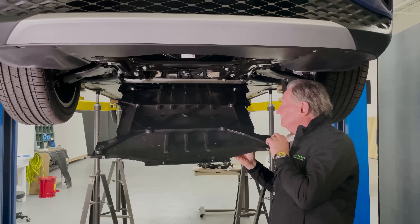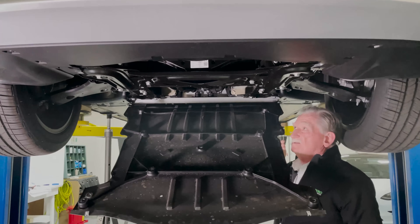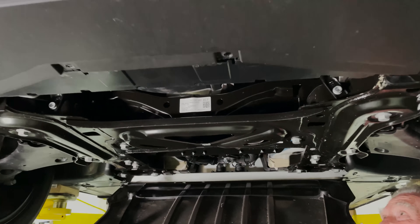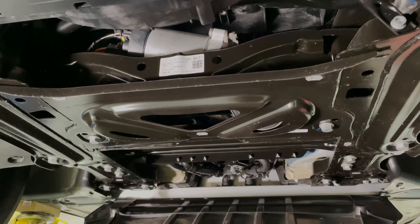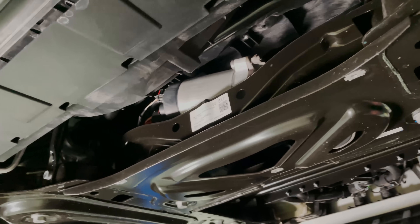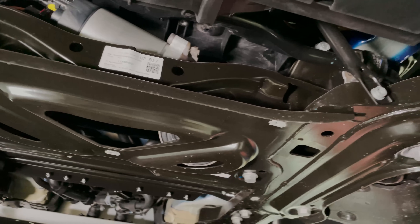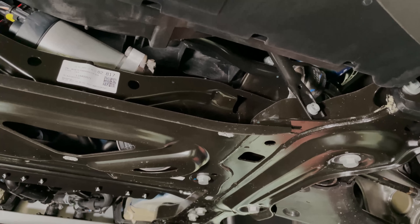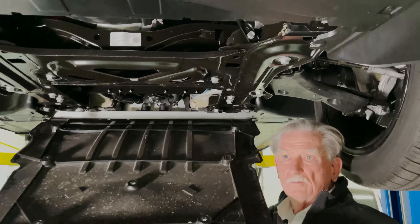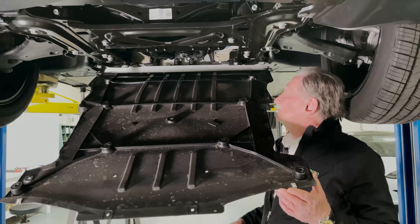We're going to lay this back here so you can come in and have a look. You can see that from a structural standpoint this is a little overdone. There are cross-car beams all over the place here, which are expensive, and I don't know exactly why all these things are here. Normally when you have a new modern design, you try not to do too much of this stuff.